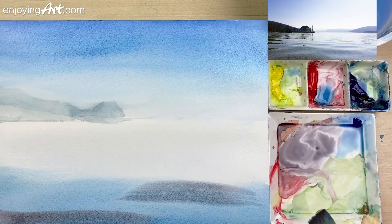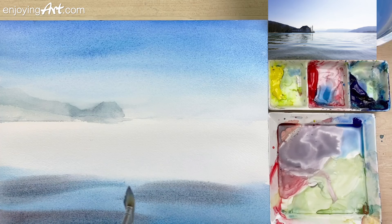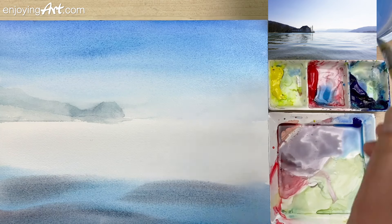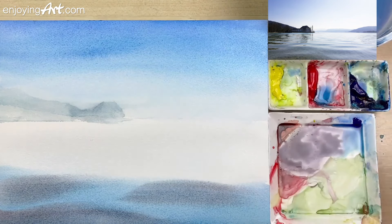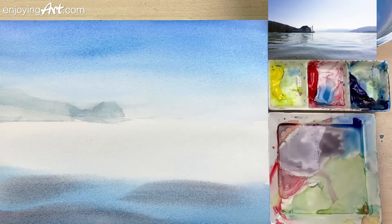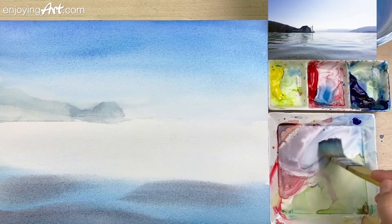I'm going to put the color over here too, keeping it a little bit simple. I have some soft transition already. Now let's start adding a little blue color into it. I'm going to take this blue and mix it with a little gray color — I don't need lots of water.